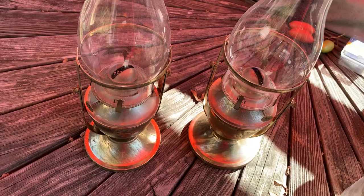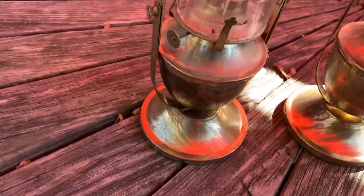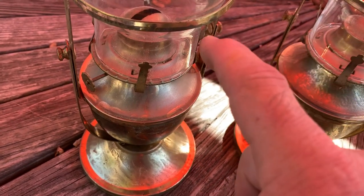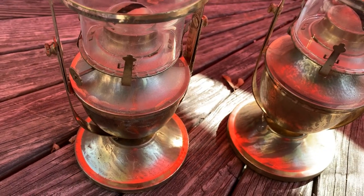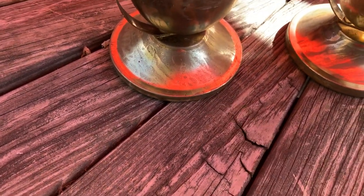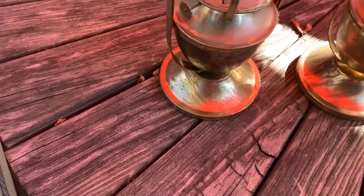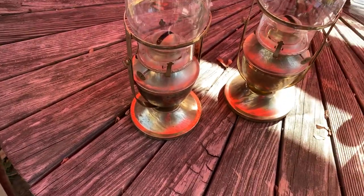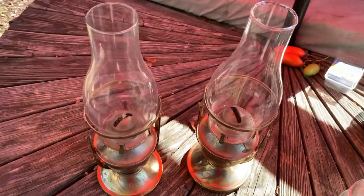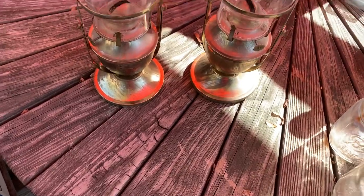And then these two brass kerosene lamps right here on each side — you loosen that and they'll pivot. The base has two screw holes so you can mount these on the wall, pivot 90 degrees, and make like a sconce light out of them. They're all there, just need a little polishing up, but they're pretty nice.